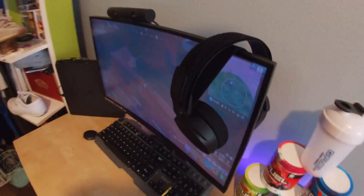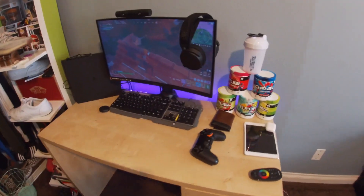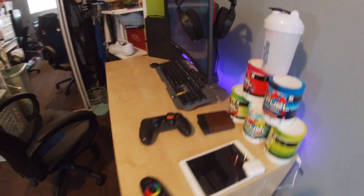Today I would be doing a setup video because when I unboxed the R27S, I put a poll asking if you guys wanted me to make a setup video, and some of you said yes. So that's what I'm going to be doing today — this is my setup, I'm just going to do a quick full view of it.